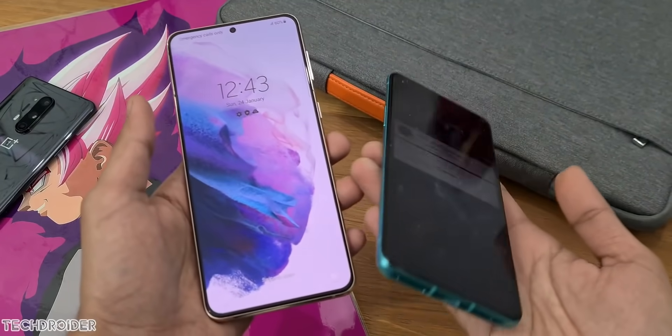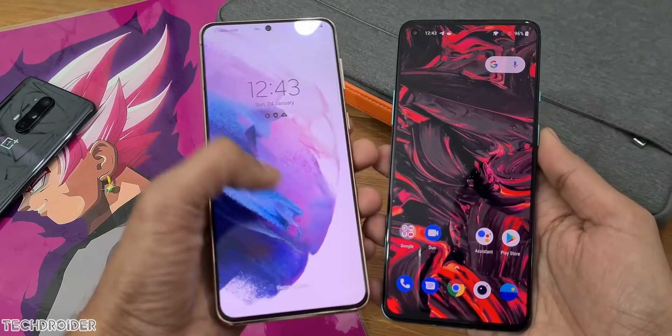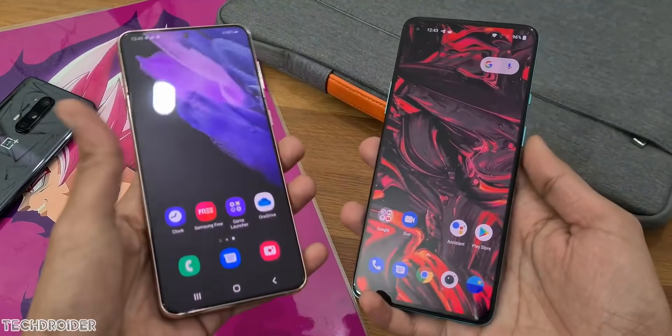My Samsung S21 is ready, and I'll make sure to post the initial impressions of One UI 4 as soon as I get it.